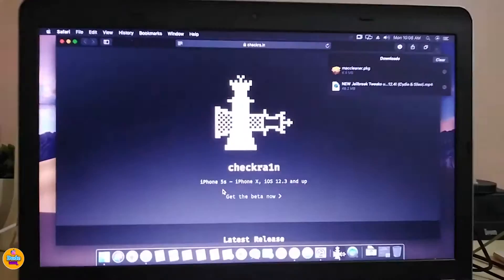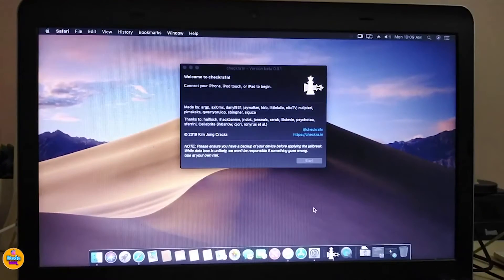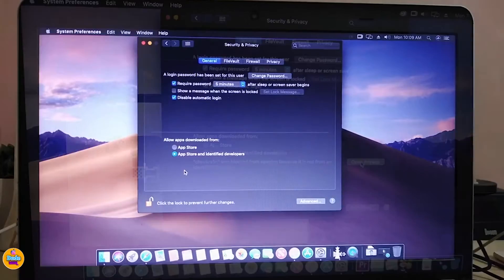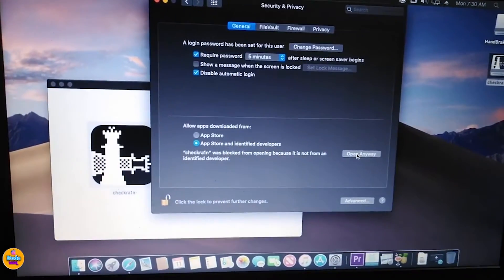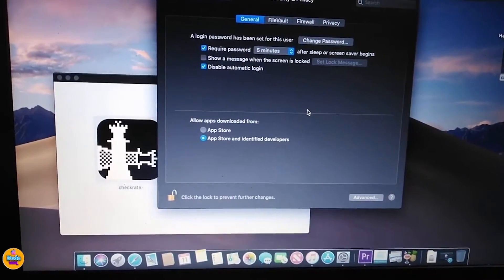Simply go ahead and visit the checkra1n website — I'll put the link in the description below. Download the beta; this will allow you to download the IPA file. Once downloaded, leave it on your desktop so it's easy to reach. Then go to your Apple menu, open System Preferences, and navigate to Security & Privacy to give that file access. Once you do that, you can go ahead and launch the file.